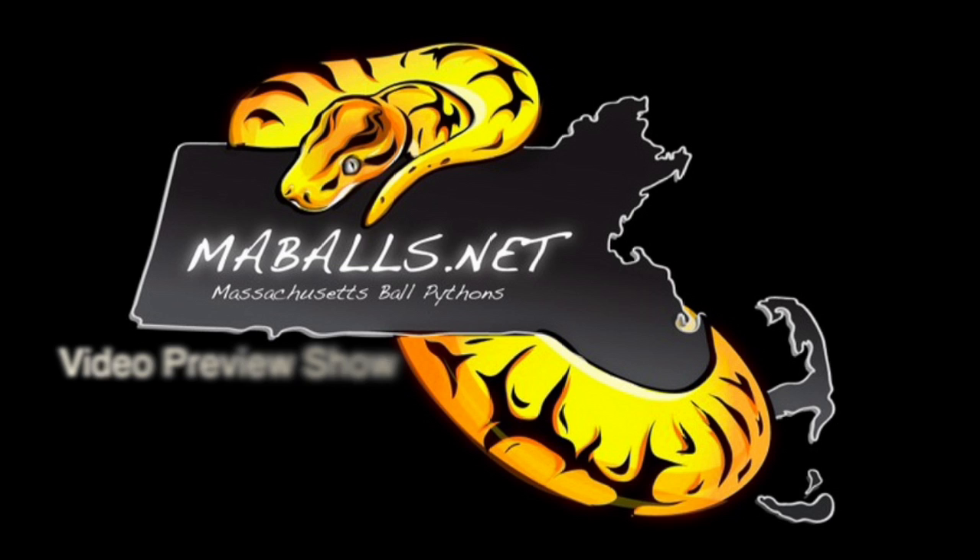Hey guys, welcome to the all new MAPoast.net video preview show. Basically what I'm going to do is find the latest YouTube videos in a reptile-related topic, show you a small clip of them here, and then give you the full links so you can see the videos in those channels.